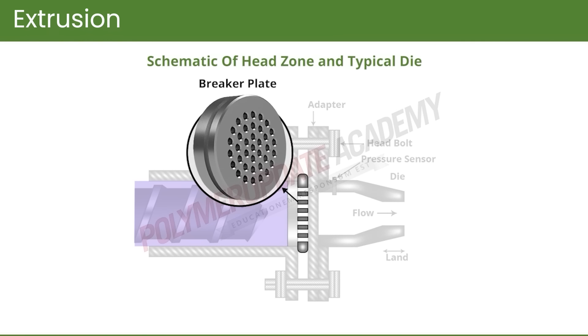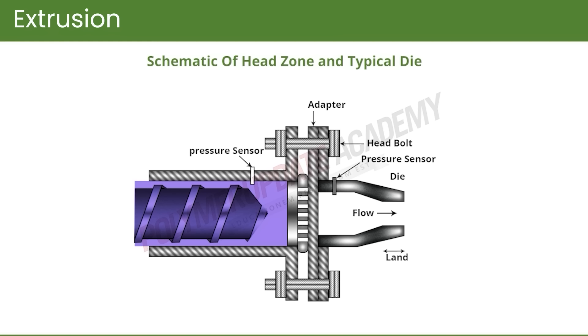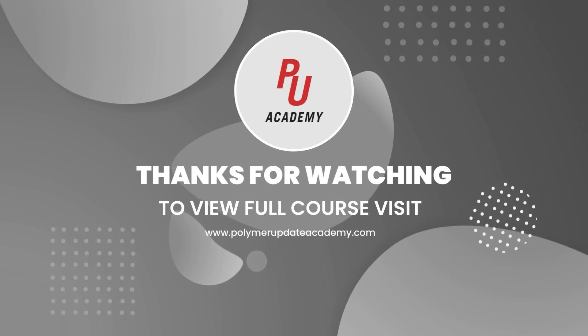After the screen pack there is a breaker plate. The breaker plate has many orifices of larger size compared to the screen pack, and these holes allow the material to flow smoothly. Any radial component of the flow is stopped, and the entire flow starts moving in the axial direction, as shown here in the die.